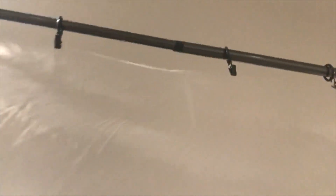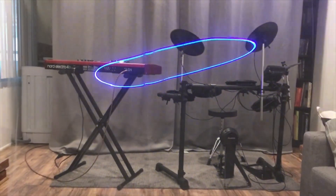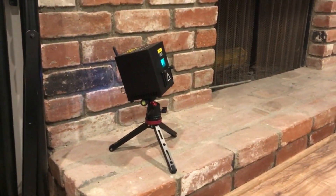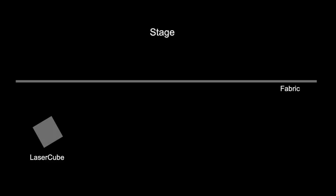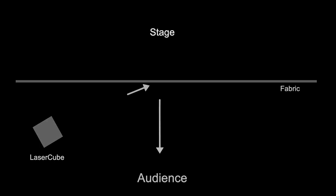It's hung from the ceiling and it's almost transparent until the beam of the laser hits it. By placing the laser to the far side of the screen and shooting the beam at an angle, you can create effects in front of performers on stage without having to be concerned about safety issues from the beams hitting them or your audience.